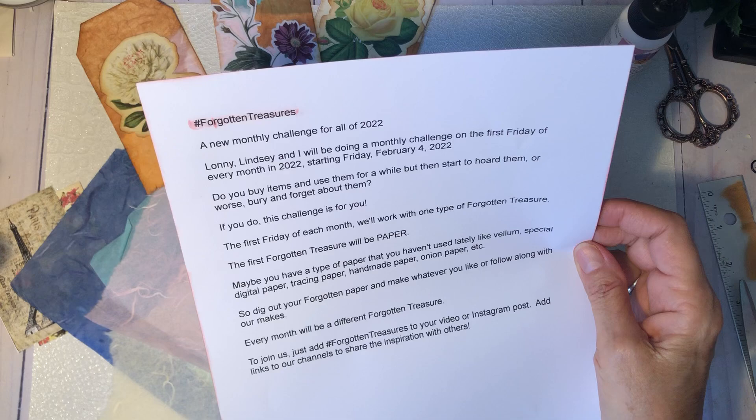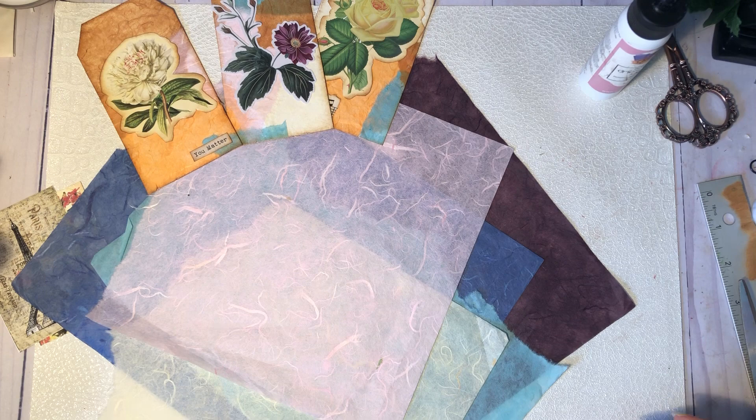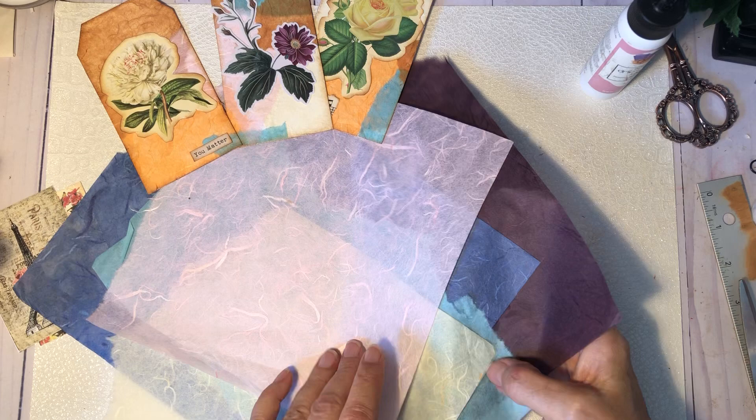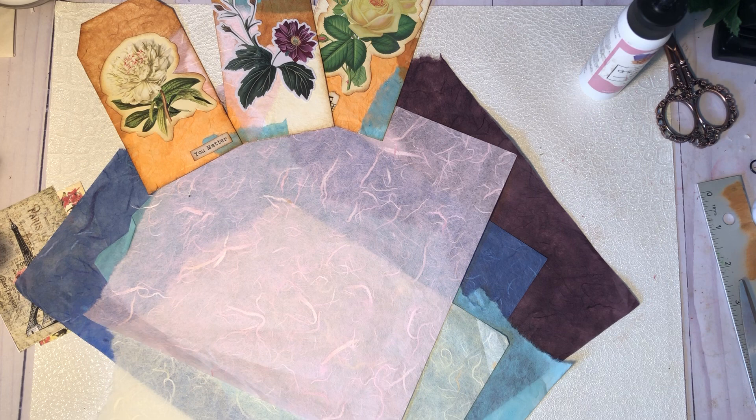Today, it's going to be paper. You can use any kind of paper that you want — vellum or digital paper, tracing paper, handmade paper. I'm using mulberry paper. I love this stuff. I use it for a while, then I forget all about it. It gets buried, and I don't use it for months. So that's what this is all about — digging out those Forgotten Treasures that we all have.